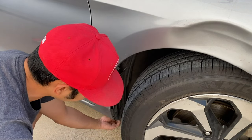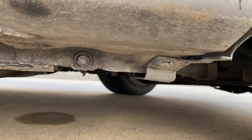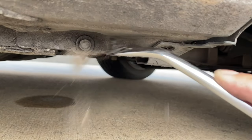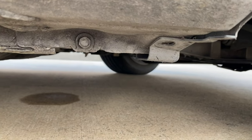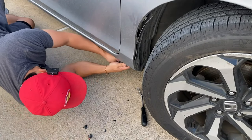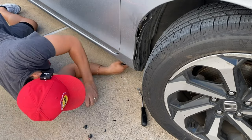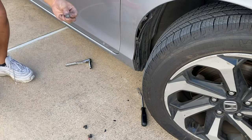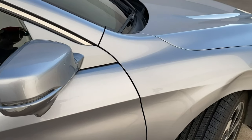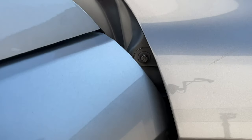I believe there's going to be another clip down here, which there is. As you guys can see, there's going to be a clip right here which is a push pin. There we go, that one's off. And then right here it's going to be a 10 millimeter. All right, that one's off. And there we go. Once you open that door, you're going to locate that bolt right there — that's going to be a 10 millimeter.